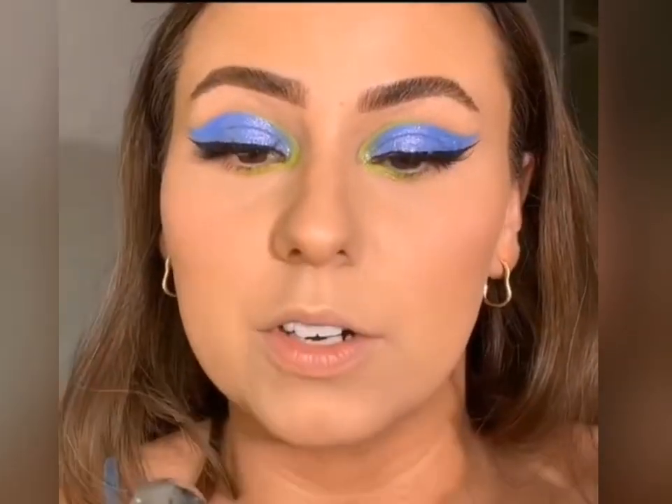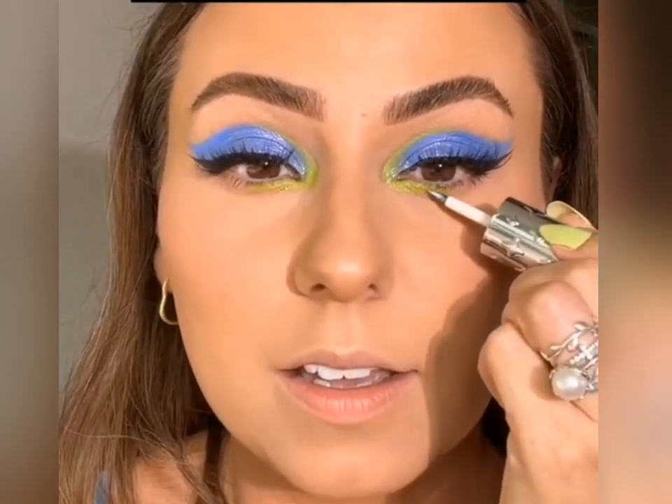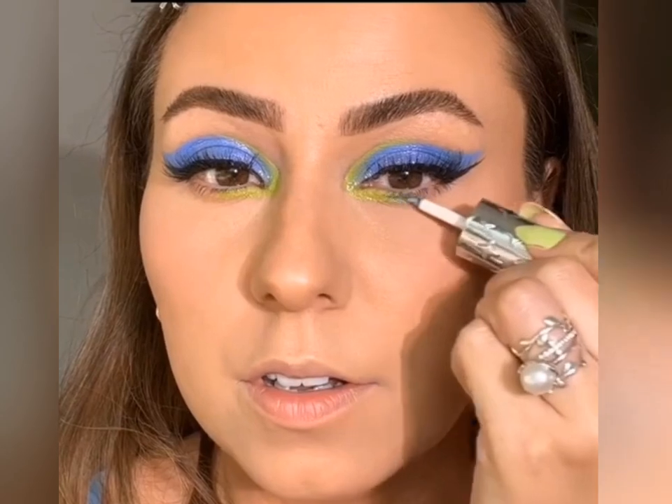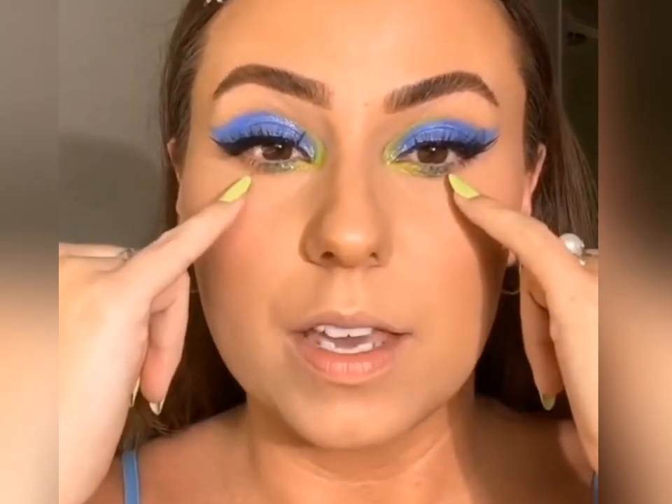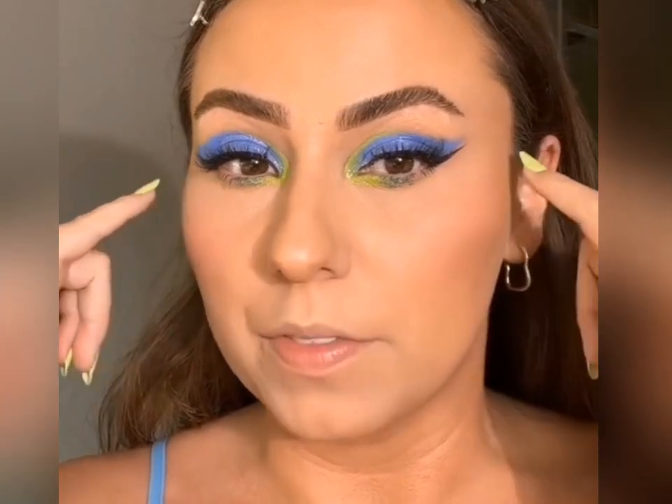Now let's grab the blue glitter. This is Neptune Daddy, and I thought we'd just apply some through here. That's fun. I am going to add rhinestones, but I might just film a little mini TikTok doing that. I think I'm going to start them this way and just bring them out this way.